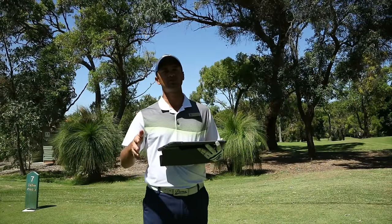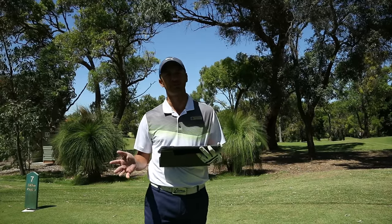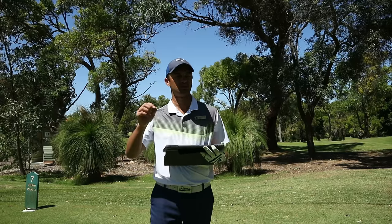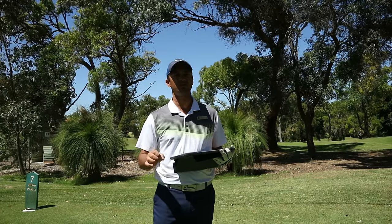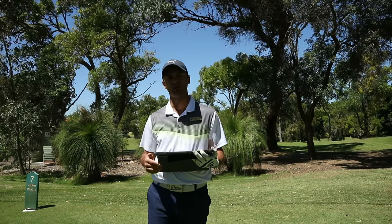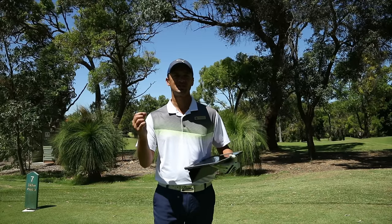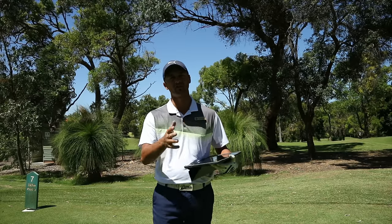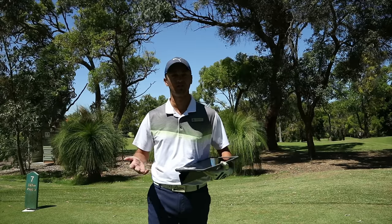Most of the drivers were set at about nine and a half degrees, or as close to nine and a half degrees as I could possibly get. Ping doesn't actually get to nine and a half — it gets slightly above or slightly below. All the drivers were hit with a Hazardous shaft, except the Mizuno — the Hazardous shaft isn't available in the Mizuno fitting system, so I was hitting it with a 10 Side White shaft, which is slightly heavier but also a low spinning driver shaft. The Hazardous Yellow is also a low spin driver shaft, hit in the 6.0.